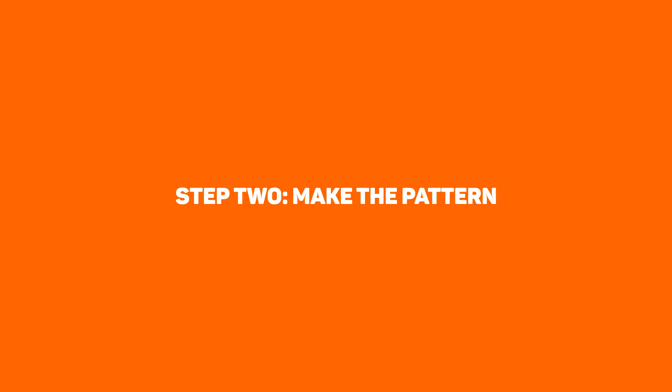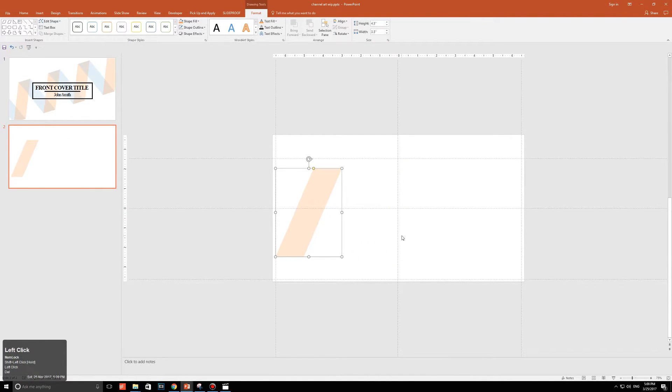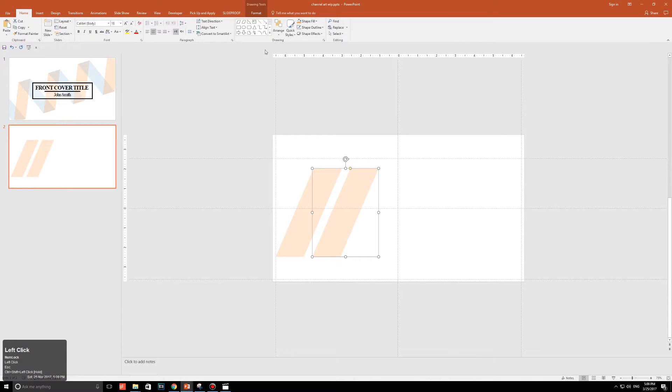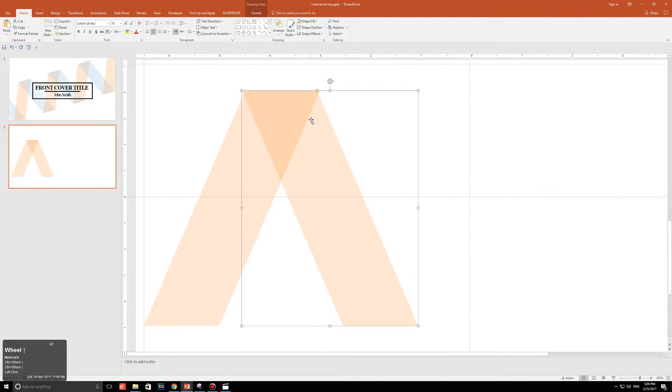Step two: make the pattern. Starting with just the shape from step one on your slide, move it all the way to the left. Make an exact copy by clicking on the shape, then pressing Ctrl+Shift and dragging it to the right. With the copied shape selected, go to Home, Arrange, Rotate, and click Flip Horizontal. Then make sure the two shapes overlap quite vividly — something like this.